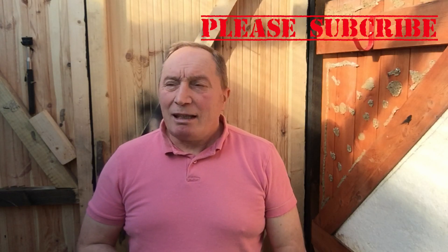Good morning and welcome to Roy's the Boy. Lovely sunny day again here in Cambridgeshire.